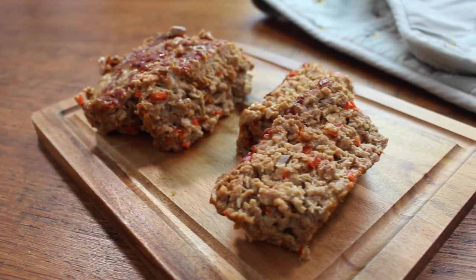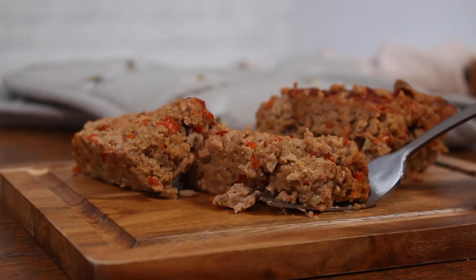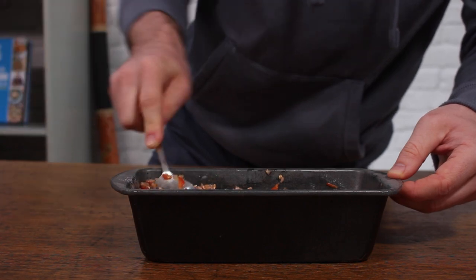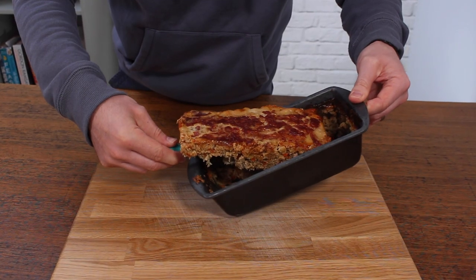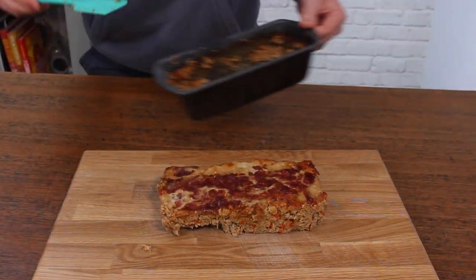This easy meatloaf recipe just takes a few minutes to prepare before you shove it into the oven, and it tastes like some of those beautiful meatloaf recipes found in the southern parts of the US. It's tender, juicy, flavoursome and most importantly, absolutely loaded in protein. We're going to use pork mince, which in my opinion is a really good value cut of meat and it's super lean as well — 5% fat — it really does help keep the calories down.